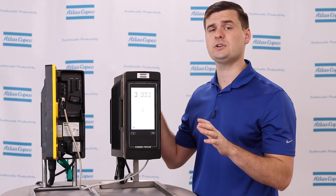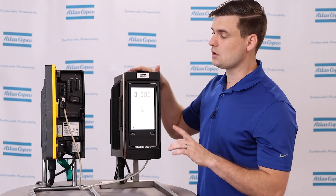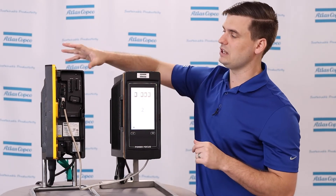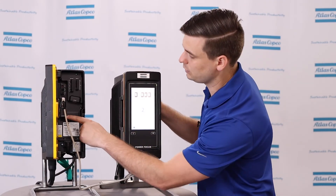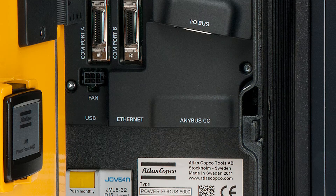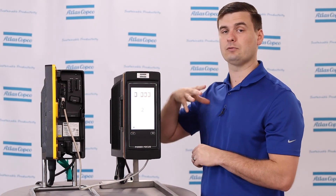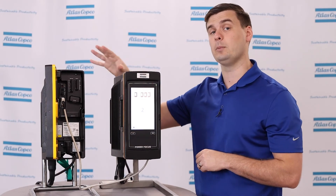A couple other notable features on the Step Sync system: the Sync reference is going to be your connection to ToolsTalk 2 and ToolsNet 8, so you do not need an Ethernet drop for each of the individual controllers — you simply plug into the Sync reference. We only need a Fieldbus card in the first controller in the setup. So we can run multiple tools with reduced Ethernet as well as reduced Fieldbus requirements.